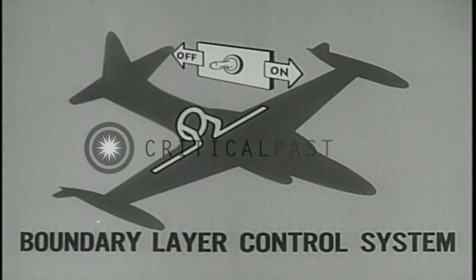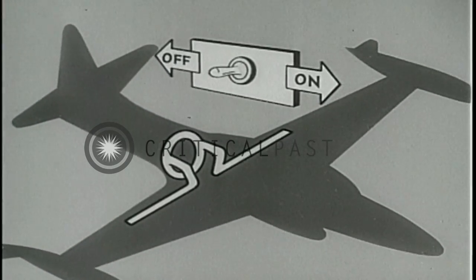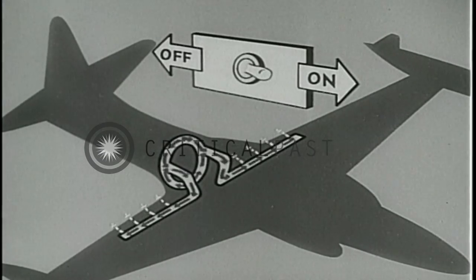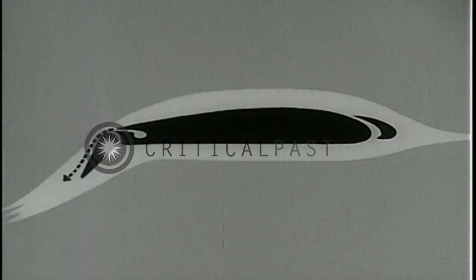The T2V is equipped with a forced air boundary layer control system to increase low-speed stability and to lower stalling speed. When the boundary layer control switch is placed in the on position, air is bled from the engine compressor manifold and forced over the surface of the wing flaps. The flow of boundary layer control air over the upper surface of the flaps eliminates trailing edge turbulence, thereby increasing lift.